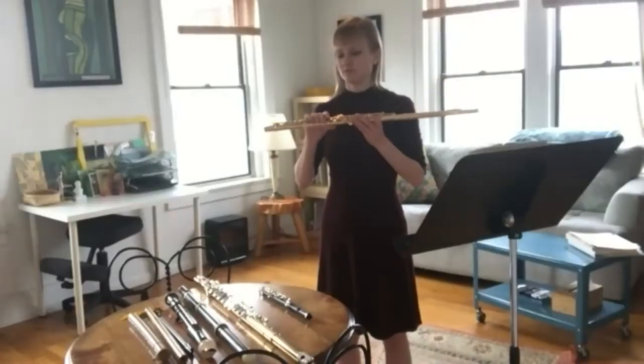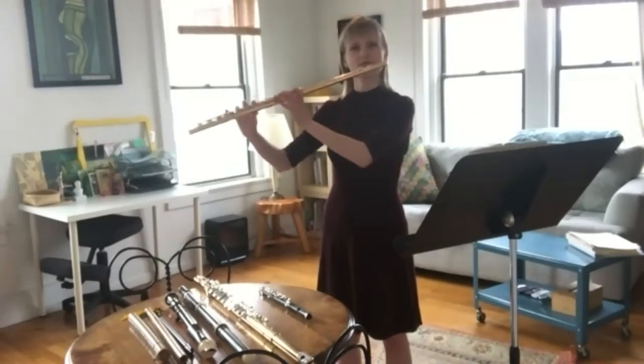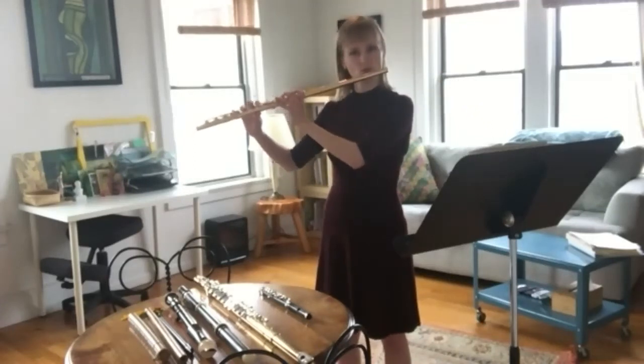What are some of the higher or lower sounds that you can play on your flute? Well, the flute plays almost as low as the violin — really beautiful, mellow sound.